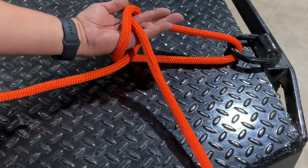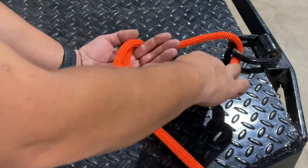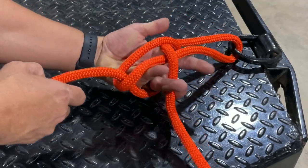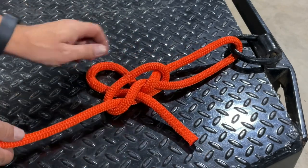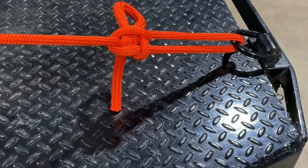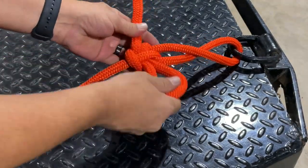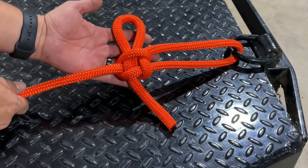Now at this point I want to swing over and I want this loop to open up, because I want to dip down inside this loop. I want to reach through and grab a bite from the working end. Then once we have that bite pulled through, we can tighten it all up — and that has formed the Kalmic Loop. Here's a look at this side and a look at this side.